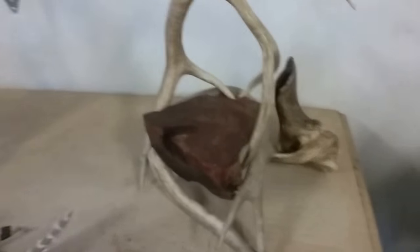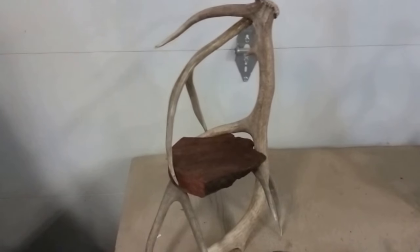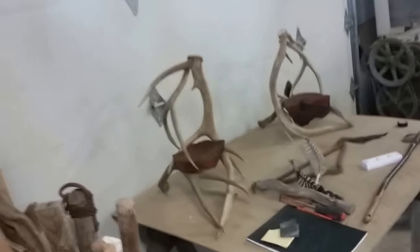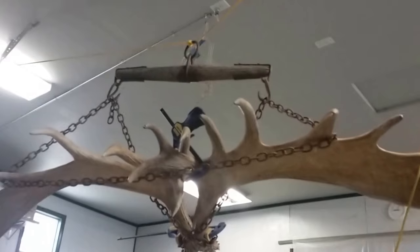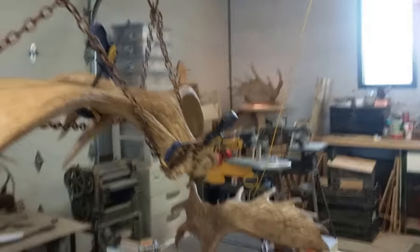A lot of other guys don't do that, but to me it just makes it look like it came from back in the day — how it really would have been. If somebody used antlers and put them together, they wouldn't have had a drill and screws and all that stuff. It just looks a little bit better to me that way. Leave your comments, guys — let me know what you think. Do you think that's going to be a nice lamp? Appreciate you, bye.